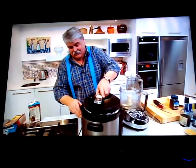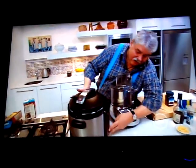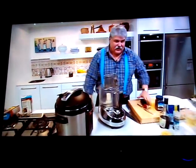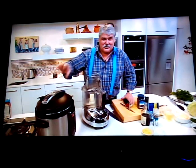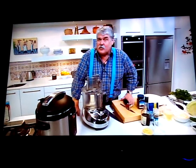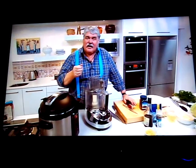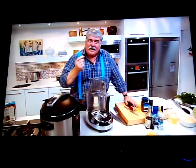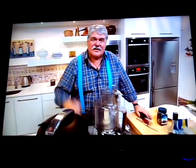We put the lid on and press the start button. We'll bring it up to pressure — that happens automatically, which is what's so good about this cooker. We'll cook it for about 20 minutes and check it then. The way to check if the tongue is ready is to squeeze the thinnest part — the tip of the tongue — between your fingers, and if that's quite soft, the tongue will be ready.